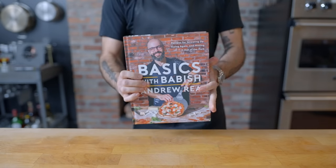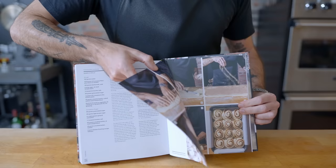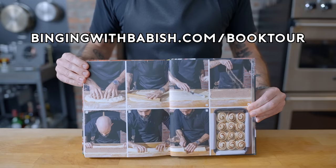This episode of Basics with Babish is brought to you by itself. The Basics with Babish cookbook hits shelves in less than two weeks. Get tickets now for my book tour — I'm stopping in New Jersey, New York, Philadelphia, Chicago, Toronto, DC, Los Angeles, and St. Louis. Head to bingingwithbabish.com/booktour.